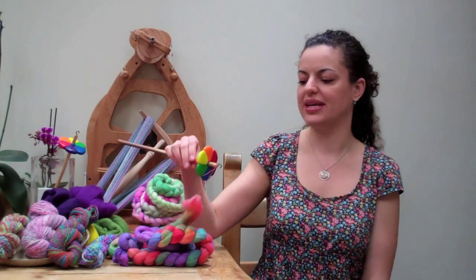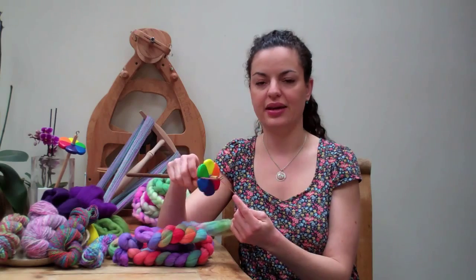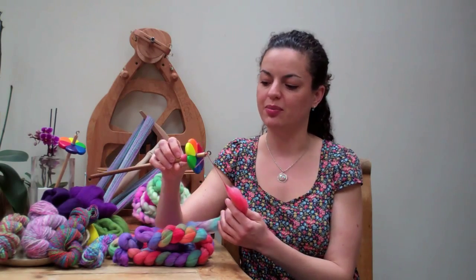Hello, I'm Tania from A Yarn Loving Mama, and today I'm going to show you just how simple it is for you to make your own hand spun yarn using a drop spindle. To do this I'm going to demonstrate using one of the drop spindles that I design and make, and this one is my rainbow model.